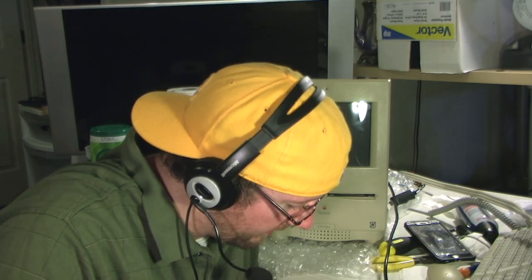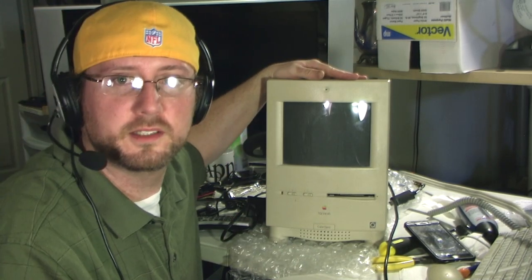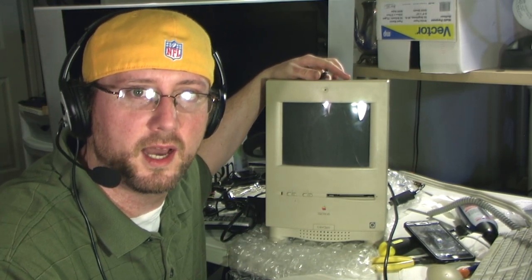Hey guys, Kevin here. This is kind of a different kind of restoration therapy video. You might be able to hear it in my voice — a little bit weak. I don't have a lot of strength. I had to have a second back surgery, so that's no fun. But during the process, my lovely wife was able to find me a project to work on to keep my mind occupied.